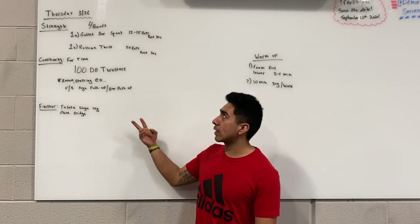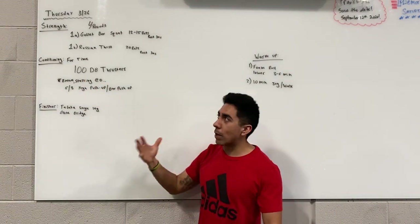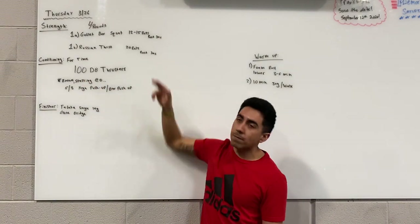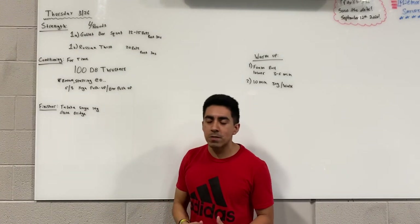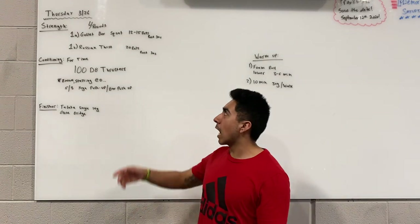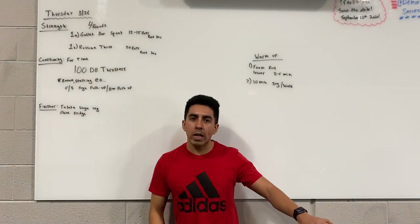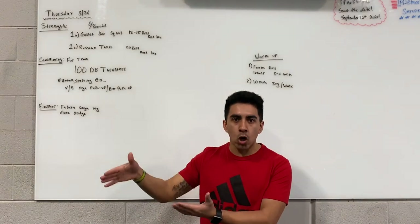The strength starts off with a superset. You're going to go between goblet box squats and Russian twist. The rep scheme for the box squats is going to be 12 to 15 total reps — I would strongly encourage you to do the 15 reps. The biggest focal point with the goblet box squat is you're trying to transfer your weight out to the box, so we don't want a tap or touch and go.